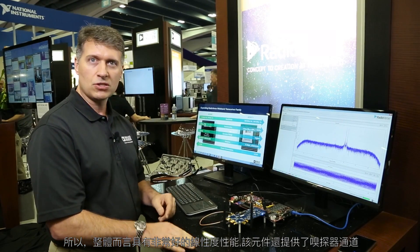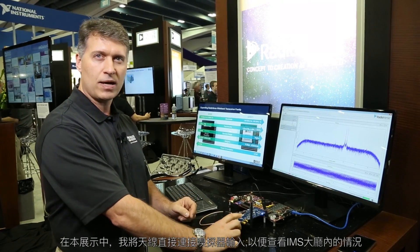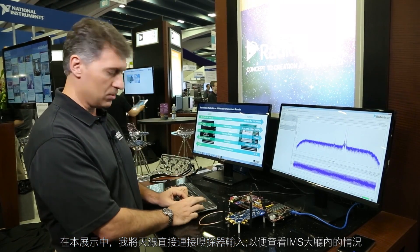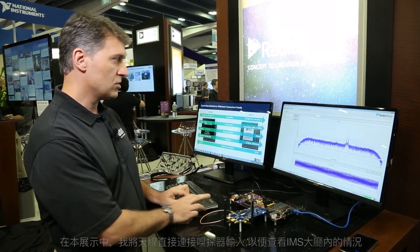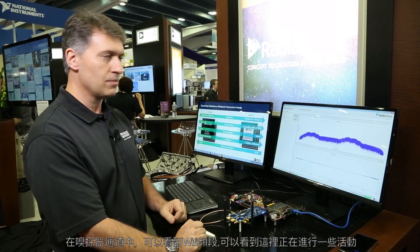This device also has sniffer channels so in this demo what I did is I connected an antenna directly to a sniffer input to see what's going on in the IMS hall. On the sniffer channel you can see this is the Wi-Fi band so you can see there's some activity going on in here.